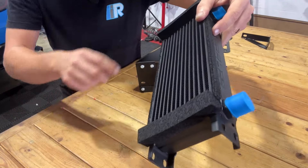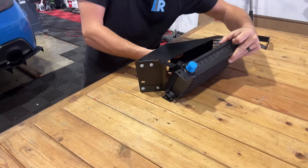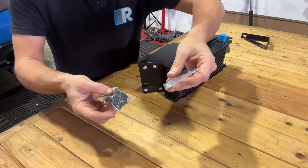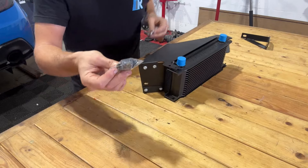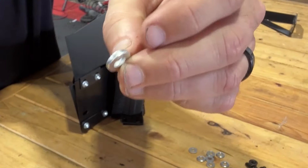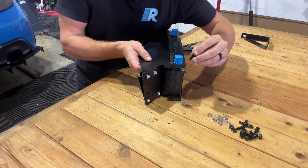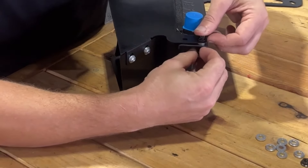With the core in hand and the foam facing our body, we will install that core into the shroud. At this point, we will need to locate two bags of hardware: one is our chrome double-thick washer, and the other is our black 10-millimeter hardware. The chrome double-thick washer will go in between the core and the shroud. For the top, we will install the bolt with the threads facing down, then a securing nut on the bottom.